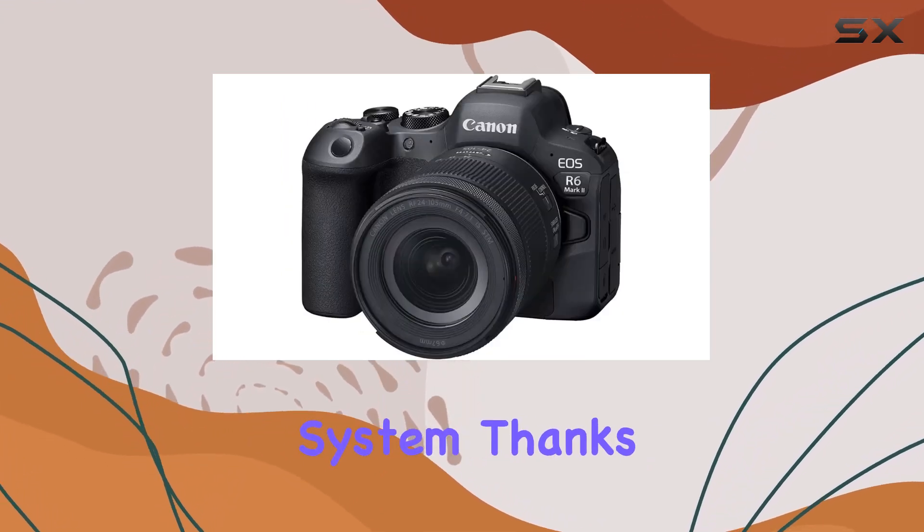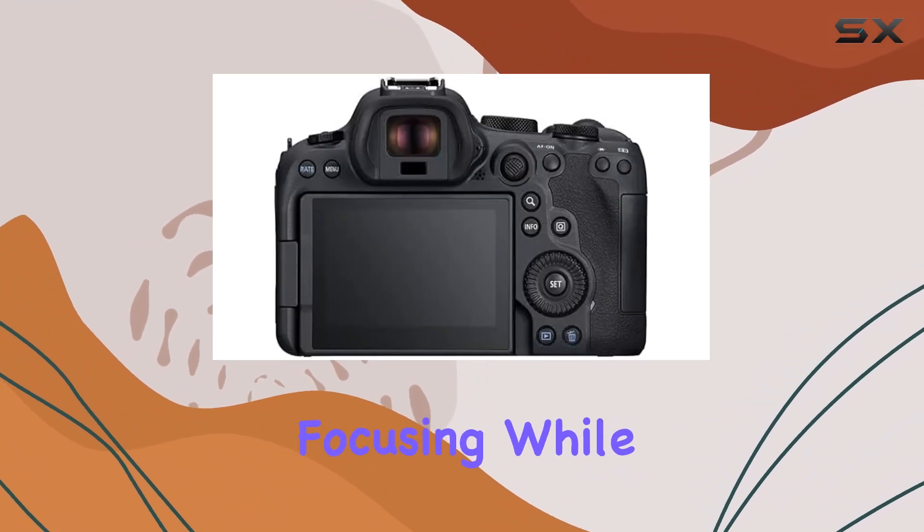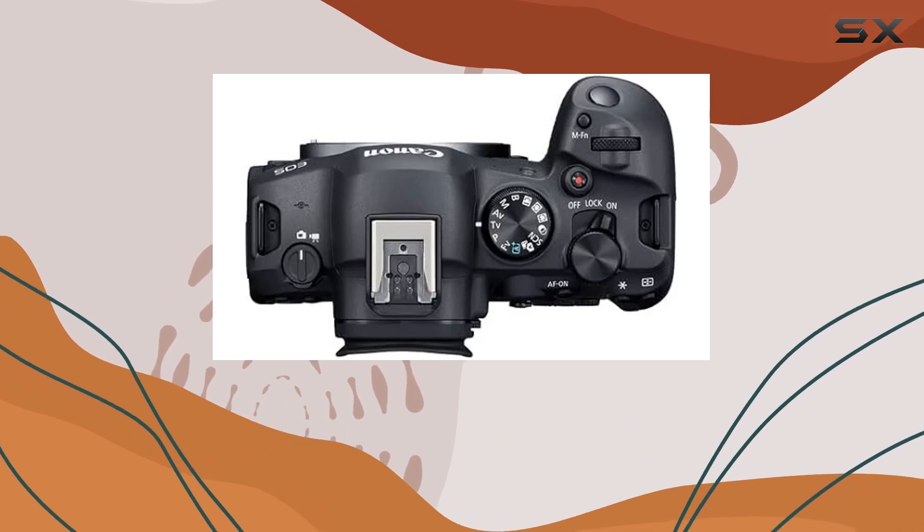The improved AF system, thanks to Dual Pixel CMOS AF2, ensures fast and accurate focusing, while the 5-axis sensor shift image stabilization keeps your shots steady.